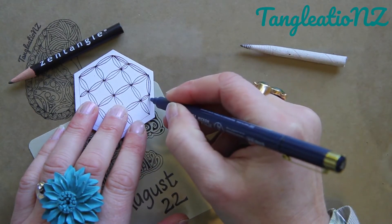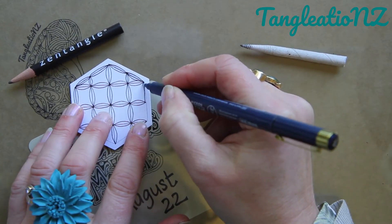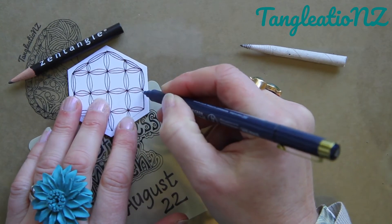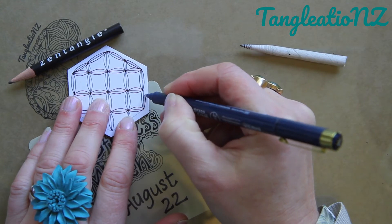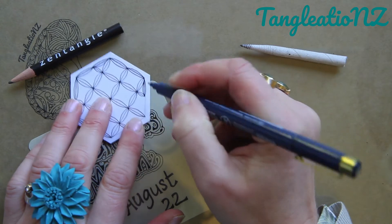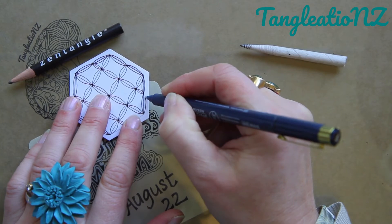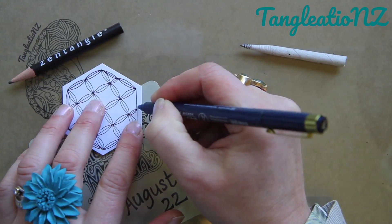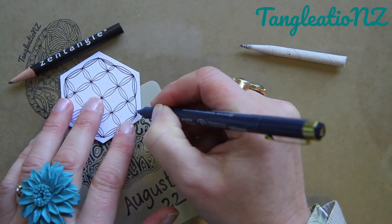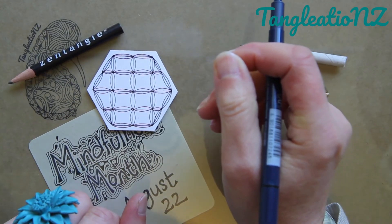It does not matter what size or shape these little grid squares are. Some people's Bale shapes look like basmati rice, other people's perhaps like sushi — it doesn't matter. Yours will just be perfect the way they are. Just accept it and move on.